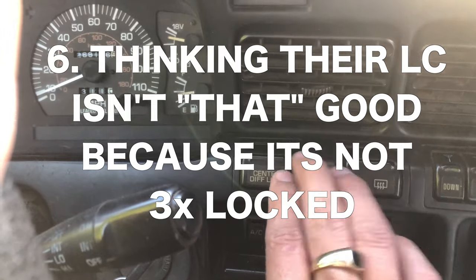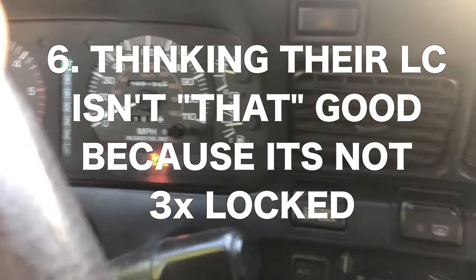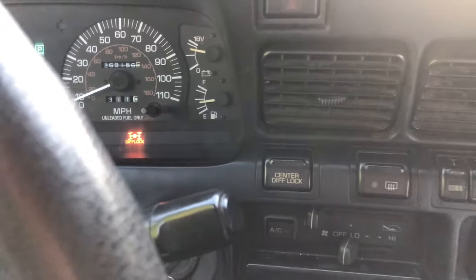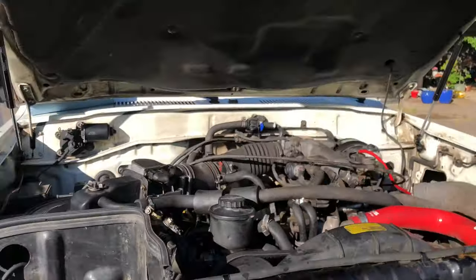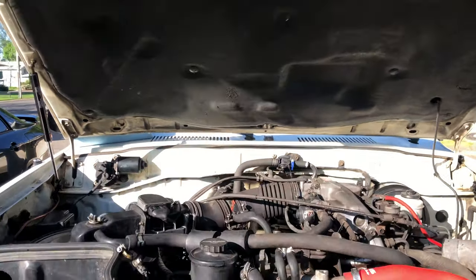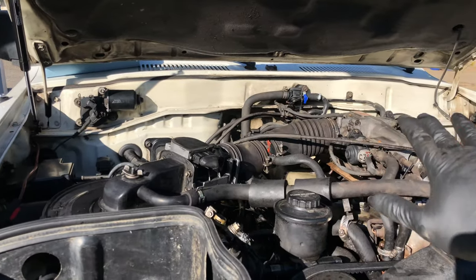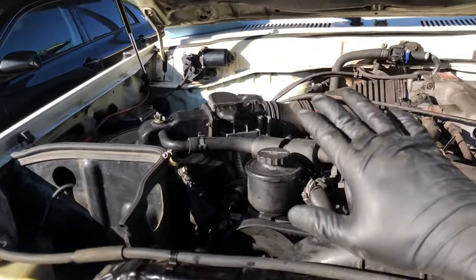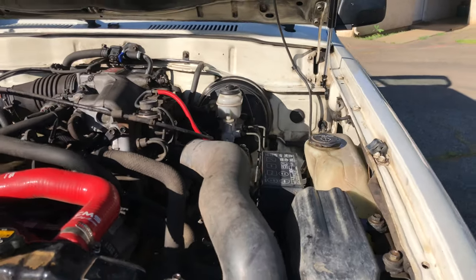Moving on to number six: thinking that your Land Cruiser isn't that good just because it's not triple locked, or because you have an FJ80 and not an FZJ80. Let's be honest — if you have an 80 series Land Cruiser, you made it. They're iconic vehicles. Be happy that you have an 80 series. If you have the opportunity to buy a triple-locked one, hop on that right away. If I had the opportunity I would too — if it's a good deal.